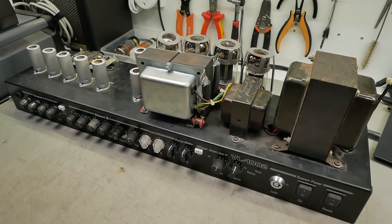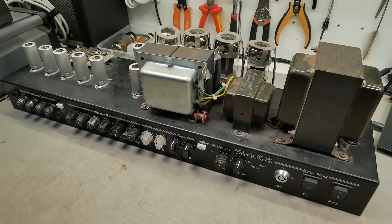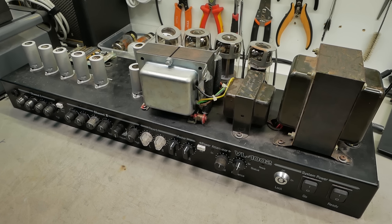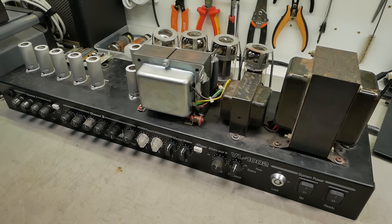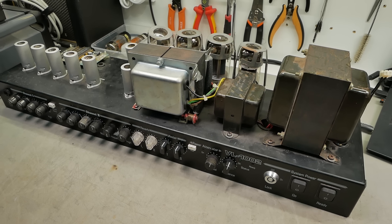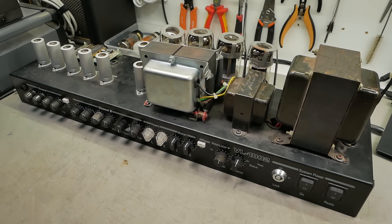G'day champions, we're back. There's been a bit of a lull in output recently with videos because there's been a lot going on. But we're back with this Ampeg VL-1002, it's been removed from the head shell. We've got reports of volume dropping over time, output failing shortly after, and smoke emitted. So that's always a good one — hopefully it won't be too hard to spot what happened.